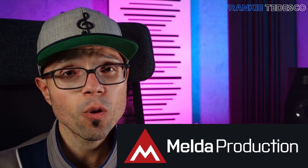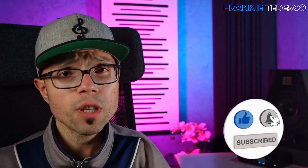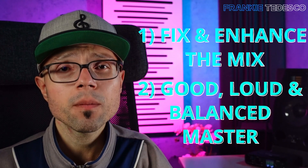In the next videos I will use Melda plugins only to achieve this. The purpose of this video is not to make some crazy stuff, but just to fix and enhance the mix and make a good and balanced master.